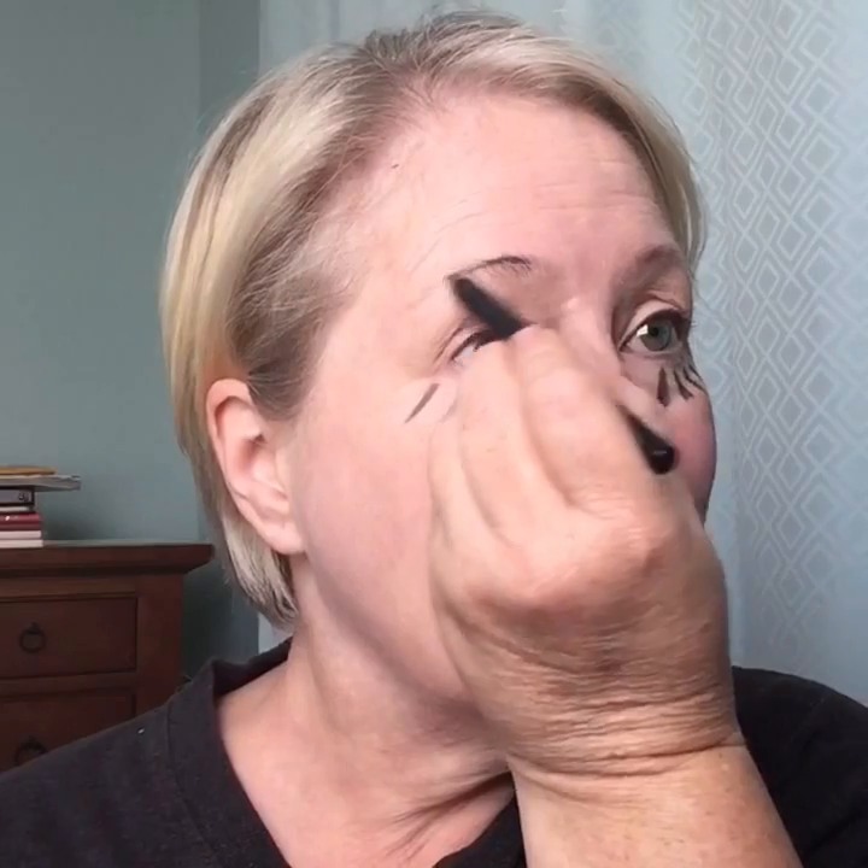Next I am using the same Precision Eye Pencil in the color Perfect Black still to fill in my eyebrows, because Raggedy Ann has cute little black eyebrows.